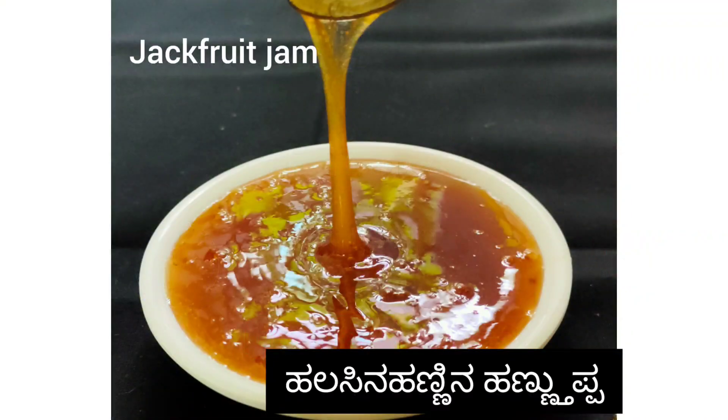Welcome to home of today's veg recipes. Today let's see how to make jackfruit jam.